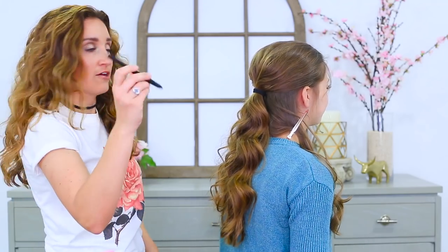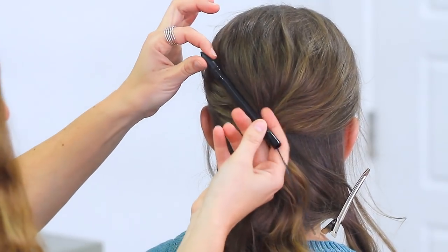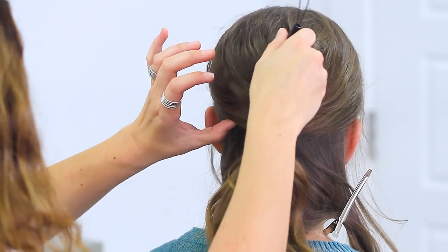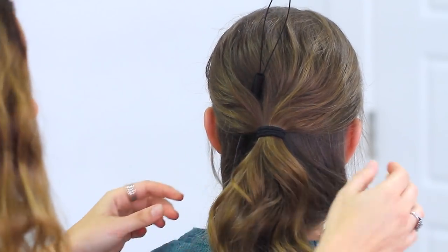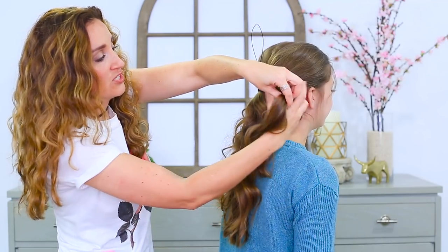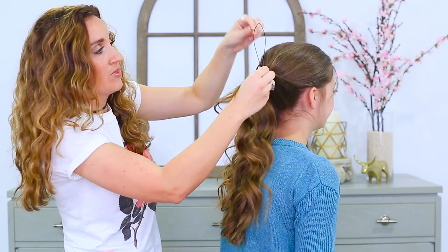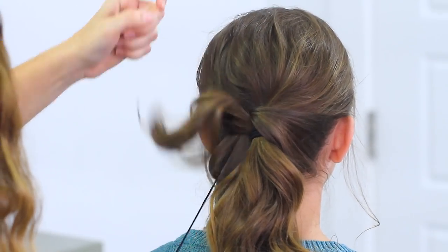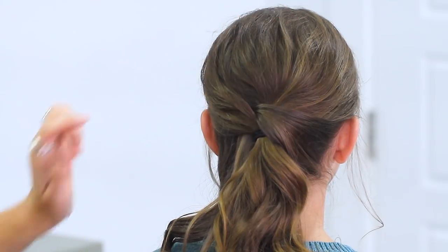Now you're going to take a topsy tail and put it about one third of the way over to the left side, going down under the rest of the hair kind of on a diagonal like this. I'm gonna take the right piece of hair that we had pulled to the side and clipped, take it through the topsy tail, and then just give it a gentle little tug down so it's basically crossing it up and over.